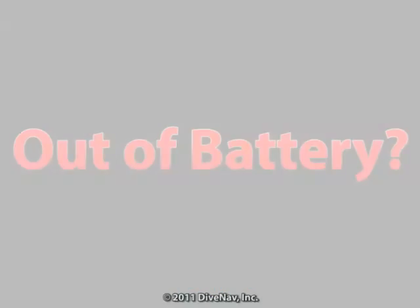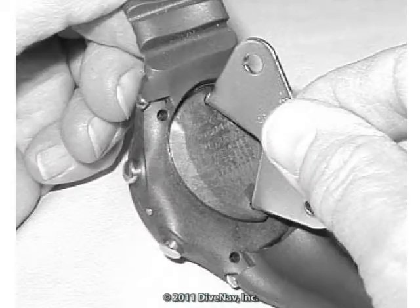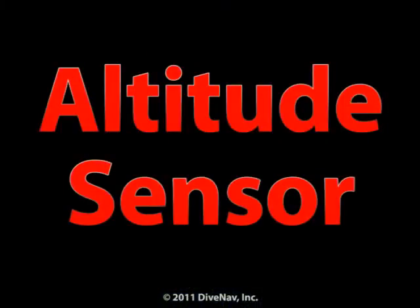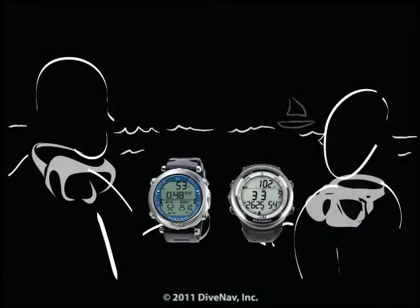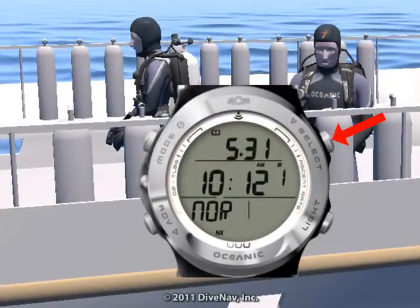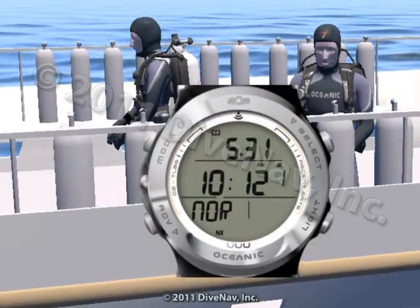Running out of battery during a dive trip? Not a problem. With the Atom 3.0, you can change the batteries yourself. Diving at altitude? Not a problem — the Atom 3.0 will adjust its algorithm based on the altitude you are diving. Want to compare your dive profile with your buddy? You can do that by accessing the logbook integrated into the Atom 3.0.